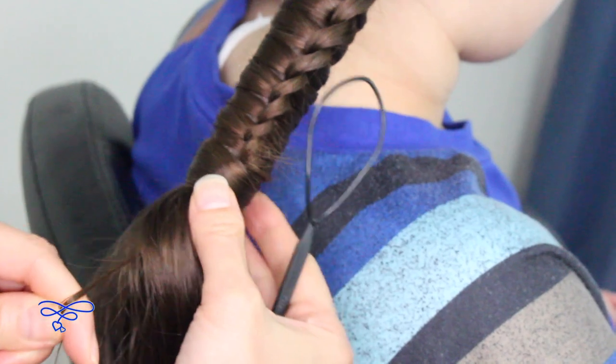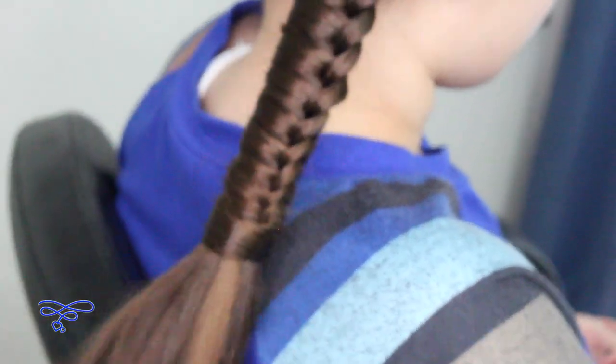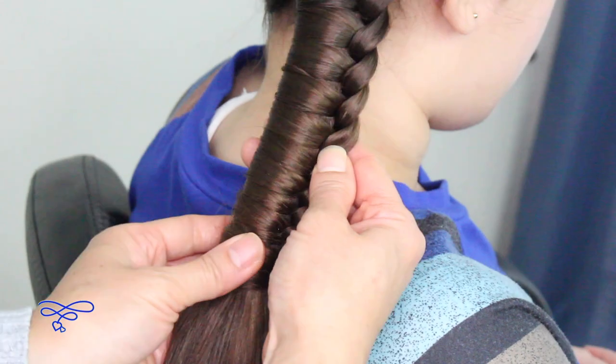Put it through that topsy tail hole and bring that topsy tail through. Make sure you get that tail just to tighten that up, and there you have it — this is so super easy!